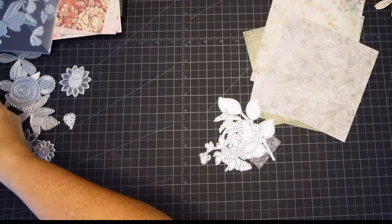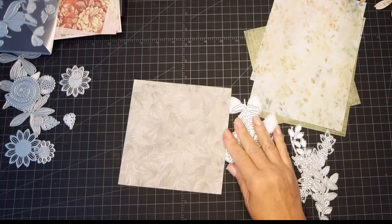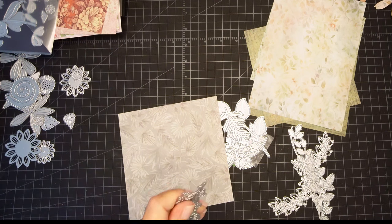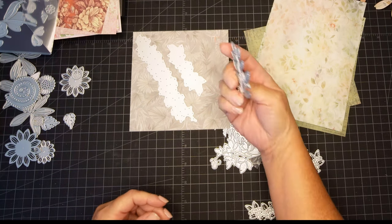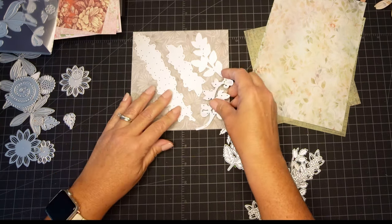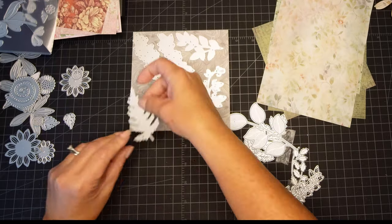These are what I hold my dies in — they have a magnetic sheet and it's just a plastic envelope that I get off Amazon. Whatever I don't use, I can stick in the back of that envelope behind the dies. Then when I'm looking for some greenery or leaves, I can go to the back of that envelope and have pre-made pieces ready to use with my flowers or whatever my card design is.